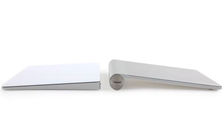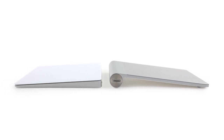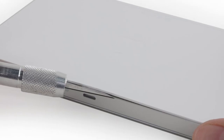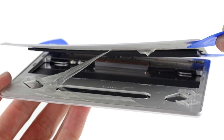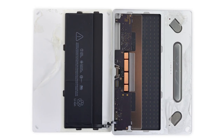Last on our teardown table is the new Magic Trackpad 2. Just like the Magic Keyboard, this Magic Trackpad has ditched its AA battery tube in favor of a rechargeable battery. The Magic Trackpad 2 is sealed tight, meaning it's time for heat and prying and our Apple Watch opening tool. Upon opening it up, we realize the magic holding the trackpad together is really just oodles of tape, doing what could easily be done with screws.